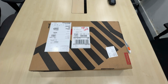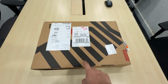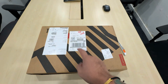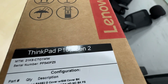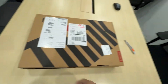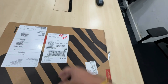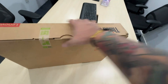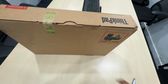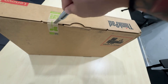Hi guys, good afternoon, good morning, and good evening. Thank you for watching again. I'm back for another unboxing video — this time another Lenovo ThinkPad, but a bigger one: it's the ThinkPad P16 Gen 2 AMD. I specifically requested an AMD processor because I've been very happy with the performance of all the products for the past few years. As you can see, it's still fully sealed — just delivered a few minutes ago. Let's start the unboxing.